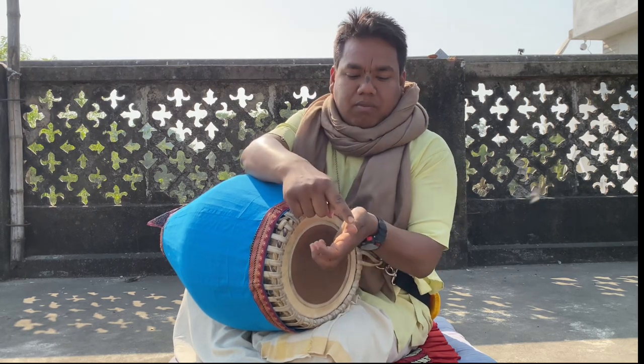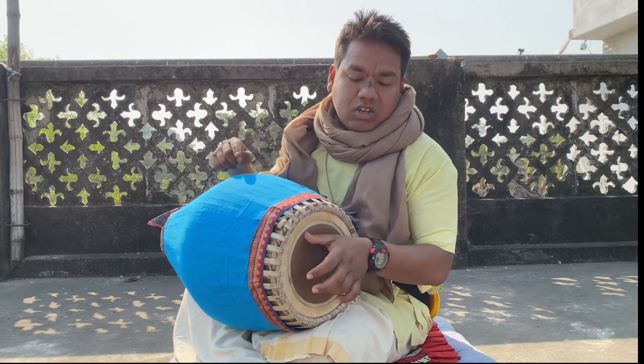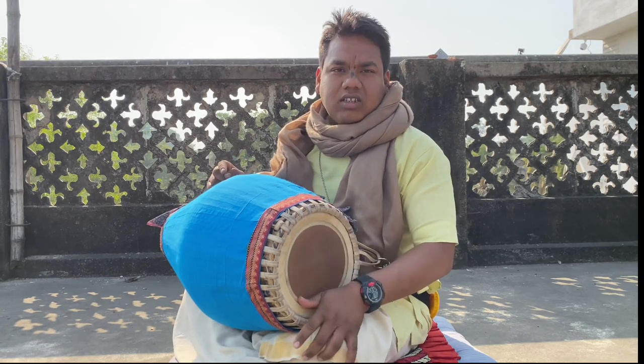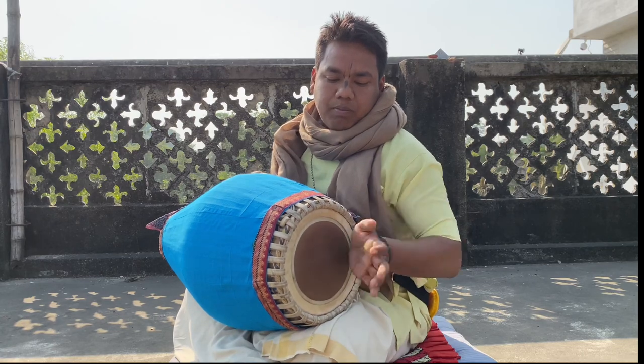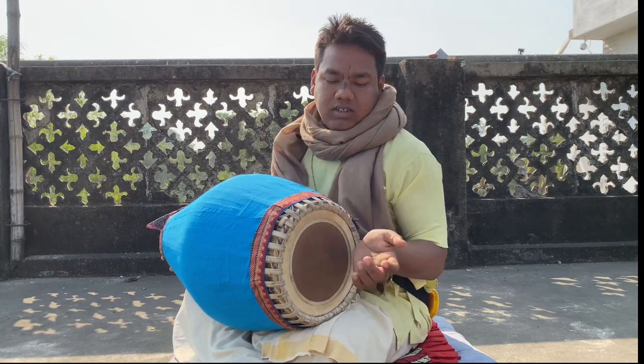Number two doogie: from here to here, you have to touch here and just do it like this. And the third one: you have to press and pull, it's like this.